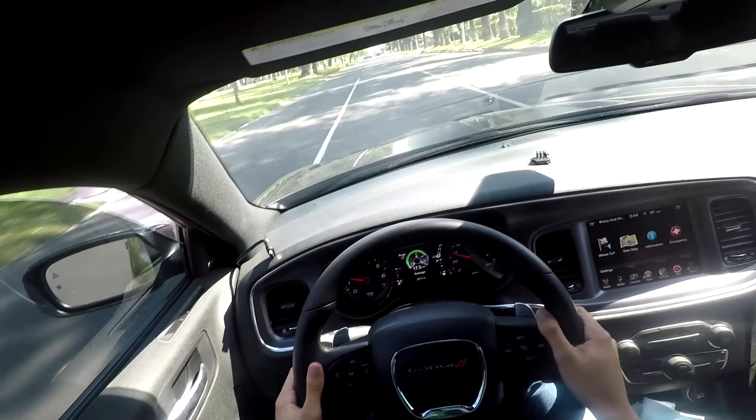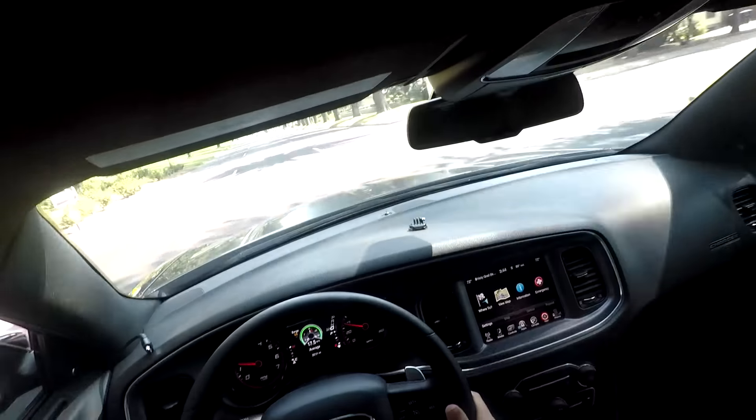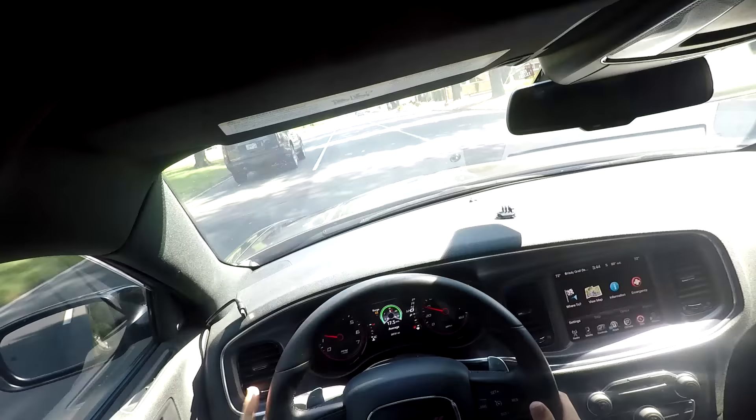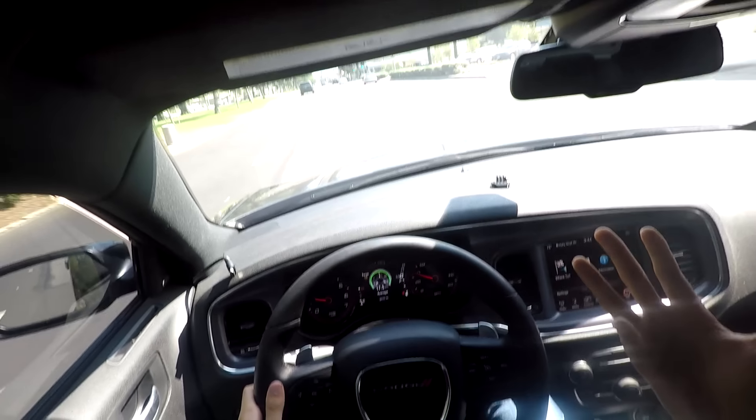As it idles down you'll get more of the chop sound, but it's loud. Hey, what is going on guys — Donovan here. I'm not sure how well you can hear me because this car is fairly loud, but this is a video that a lot of people have been anxious for.